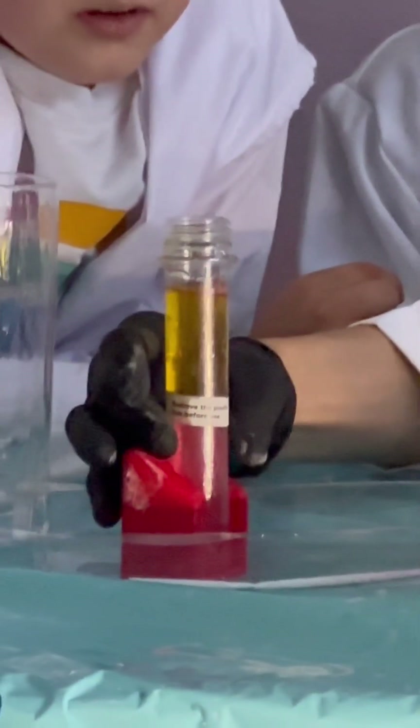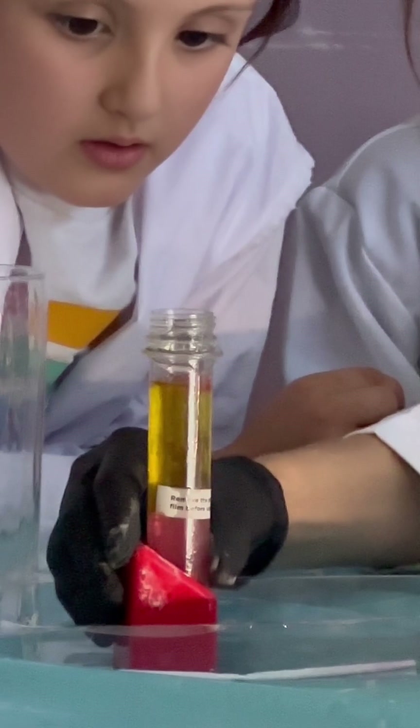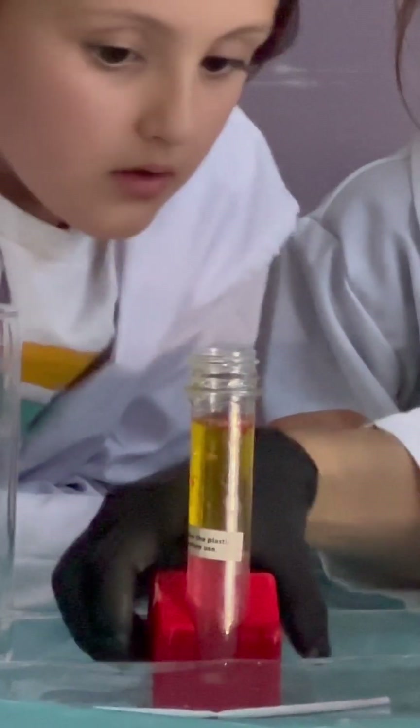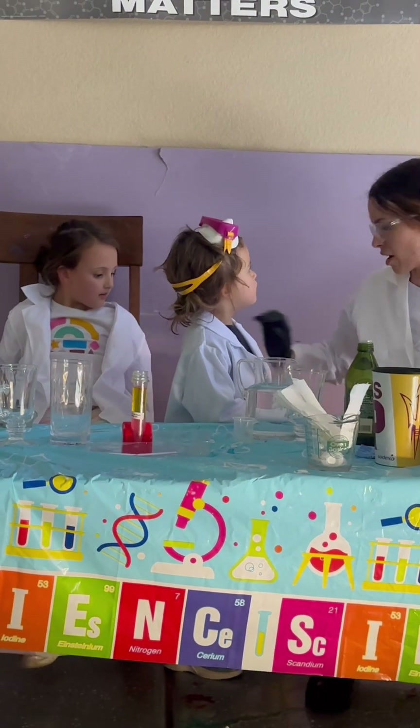That's really cool. Look at that, Lena. The red food coloring is rising too — the pink. I think this is what our failed experiment last week was supposed to be something like that. So now let's set up for walking water.